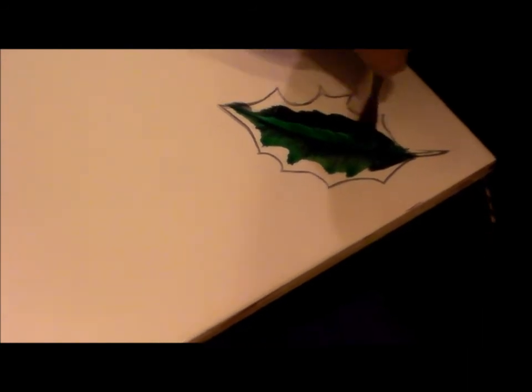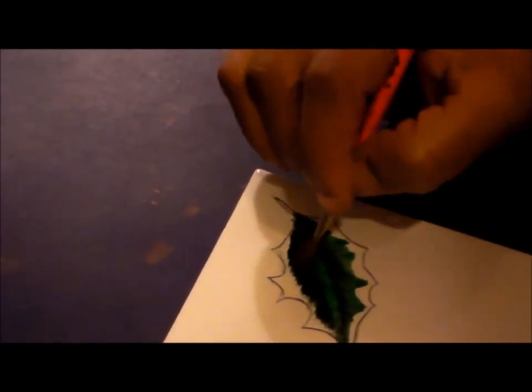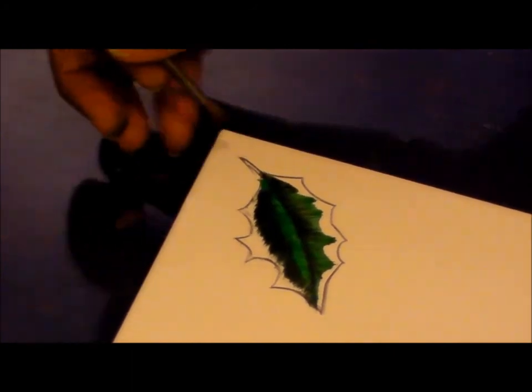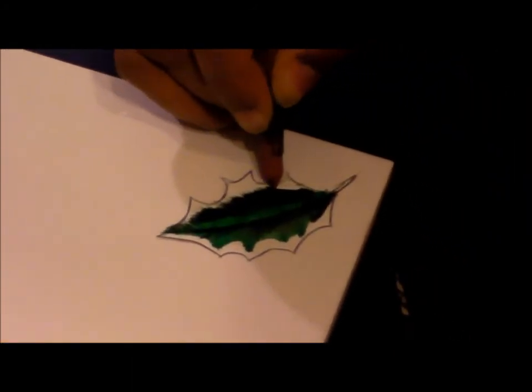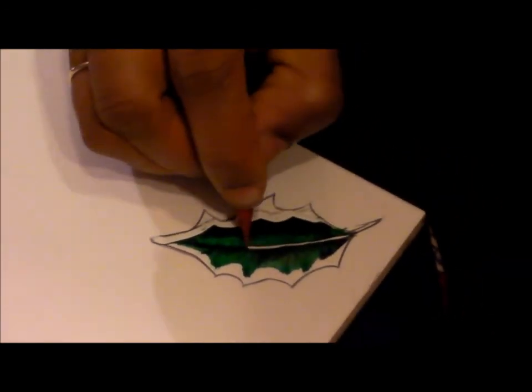I add a little more rich green in the center, and for the edges I again sweep the rich green towards the black green. I turn the tile and come back to blend the colors properly. Slowly I'll just give a little shape, clean up the excess green, and with the small wipe-out tool I'll clear the central vein.